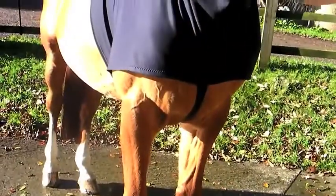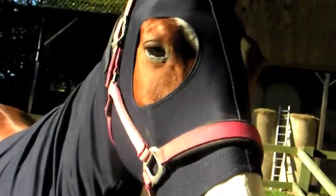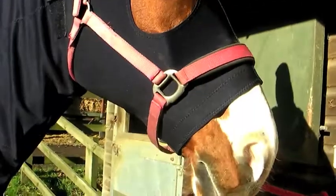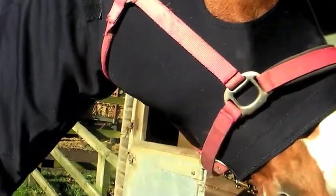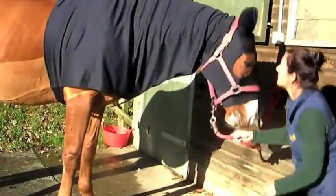This hood is too small. The surcingle only just fastens, which means it's not safe — it might come undone. It's too short on the face, making it uncomfortably tight and causing the zip to be strained. It will also be hard to zip up. The neck is too short, causing rubbing on the wither when eating as there's no stretch.